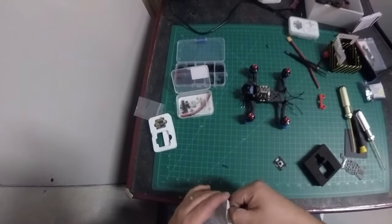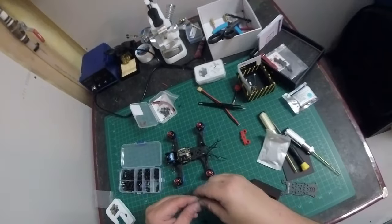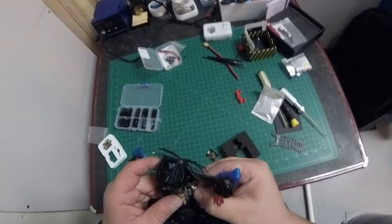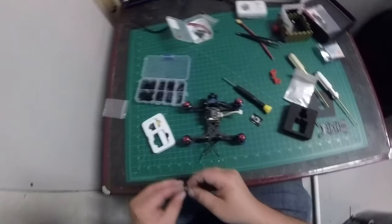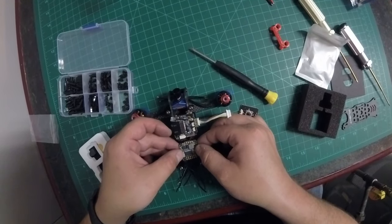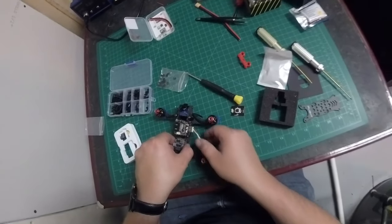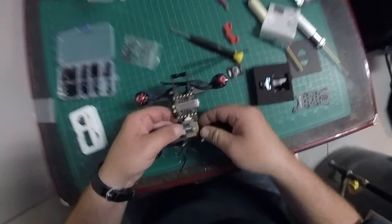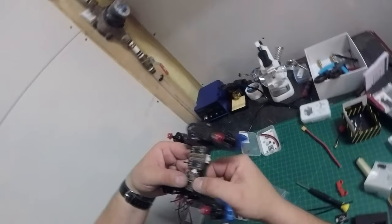Let's figure out how we're mounting the flight controller. There's also this cable going from the ESC to the flight controller that we'll have to make fit. With the camera the way it is, I think the flight controller will be mounted like this. Getting the cable routed underneath and through — that is actually clean as heck. Pretty damn slick.